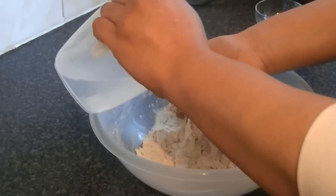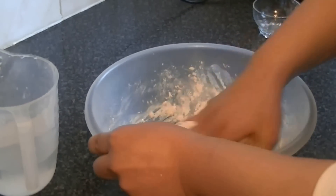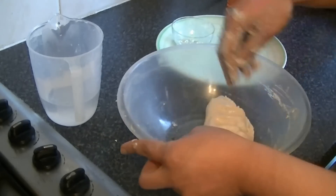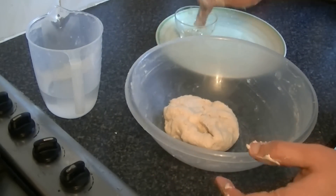The dough should not be too hard to work with. Add water like this. Now, when you have added the water, you will need 1 teaspoon of oil.